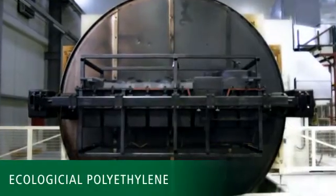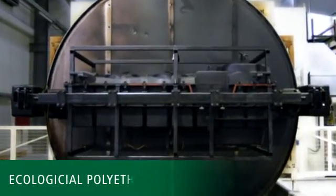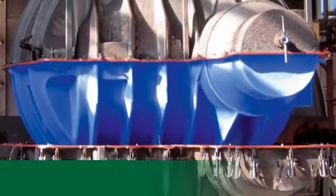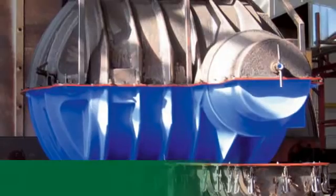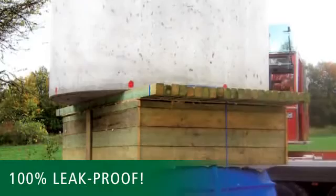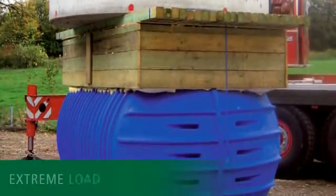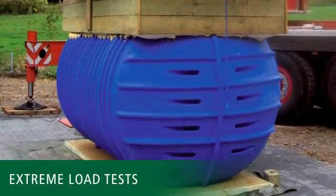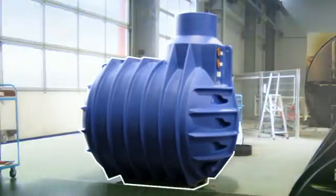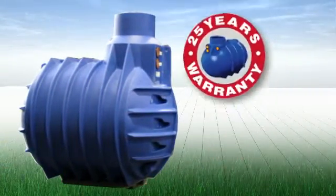All RaverTech tanks are made of environmentally friendly polyethylene, are tension-free and seamless. They have unsurpassed robustness and remain 100% leak-free even after decades. After production, the tanks are subjected to intensive quality control and also to random extreme load tests, which is why we give a 25-year guarantee on all ground tanks.